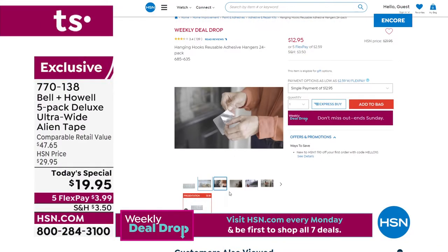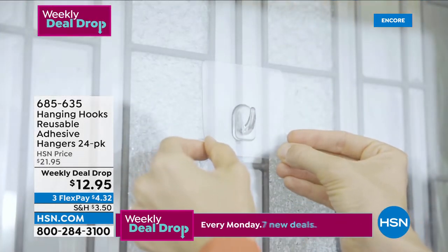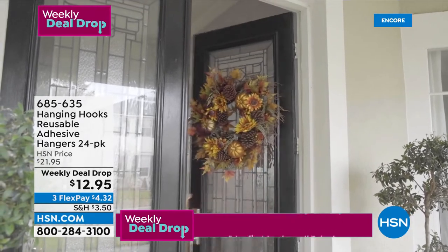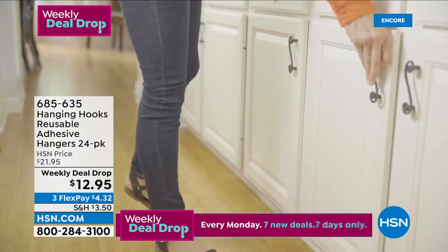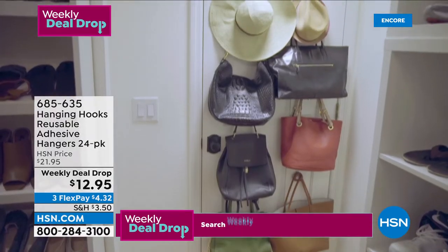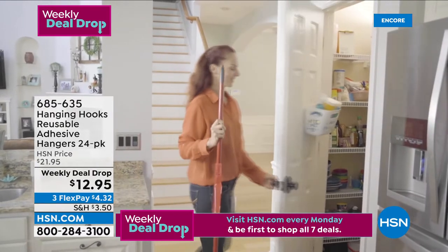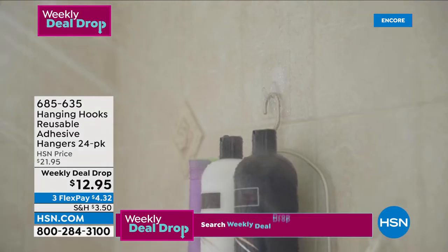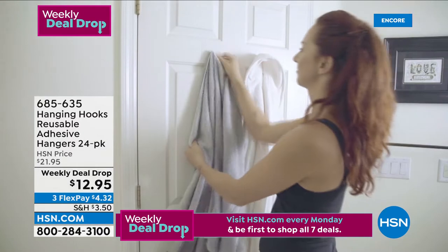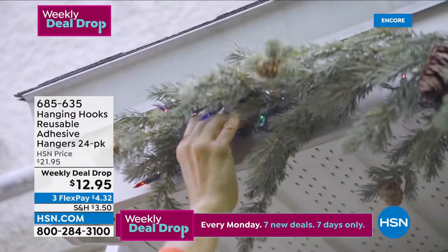Lou is going to stick around. We've got a great offer from Bell and Howell coming up, but first let me introduce our new Weekly Deal Drop — every Monday, seven new deals for seven days only. Our first weekly deal drop tonight: for $12.95 you're getting 14 large hanging hooks and 10 small hanging hooks. A great addition to your Alien Tape purchase — now you'll have all those hooks for holiday decorations, the bedroom, bathroom, kitchen, living room, and more. Lowest price ever. Item number 685-635.